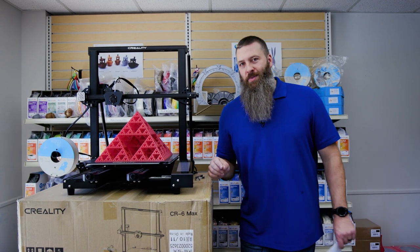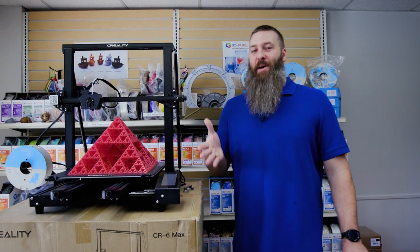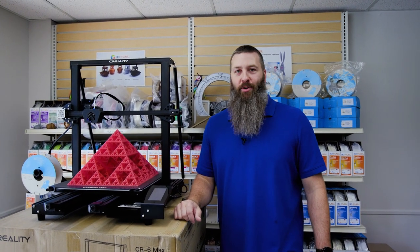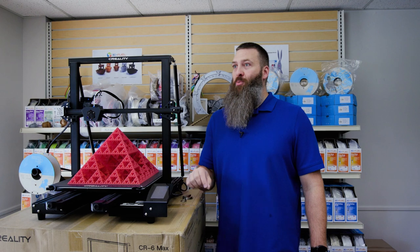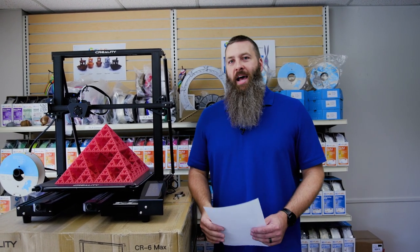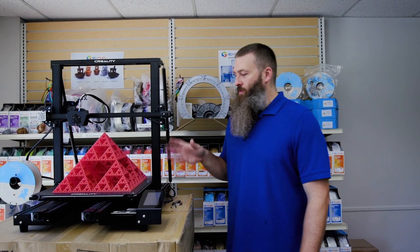First off, this was a Kickstarter campaign, so think about that what you will. But this was a Kickstarter campaign from a large established 3D printer manufacturer and that has its own unique aspects to it. But we're going to skip past that and just talk about the machine's performance.